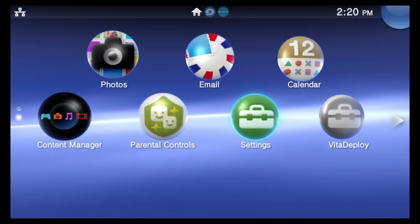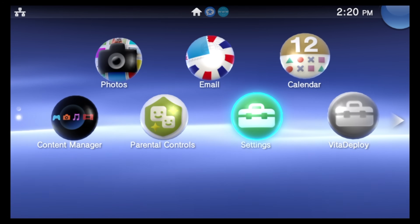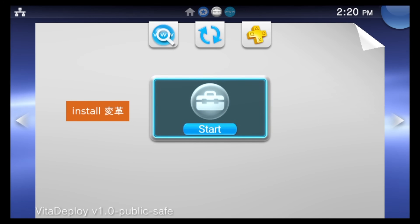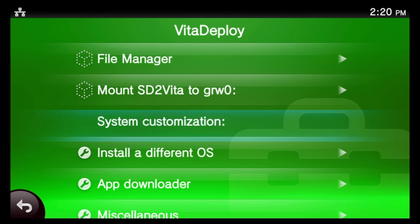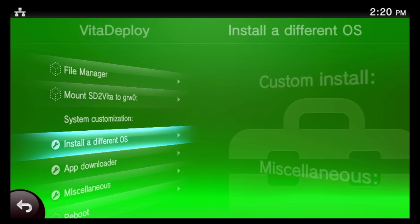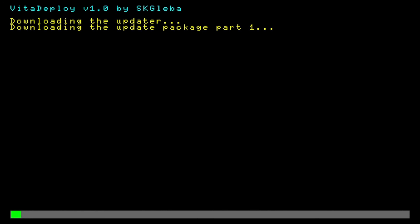Once homebrew is enabled, press circle to go back to the main Settings menu, then press the PlayStation button and swipe from the right corner down or press and hold circle to go back to the Live Area. Navigate to the Vita Deploy bubble, tap on it or select it with X, then tap on Start to launch it. From inside Vita Deploy, scroll down to 'Install a Different OS' and select it with X.